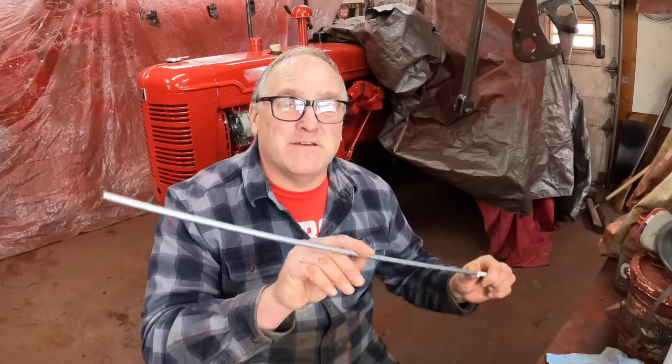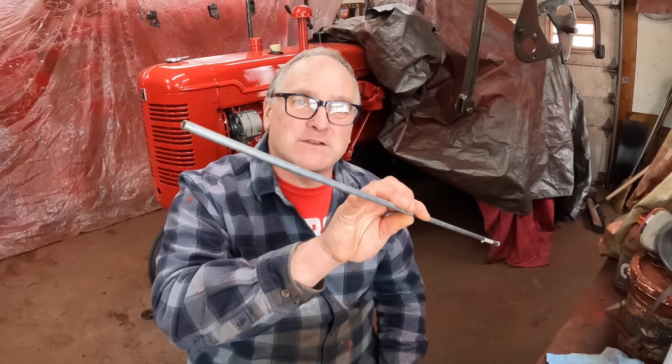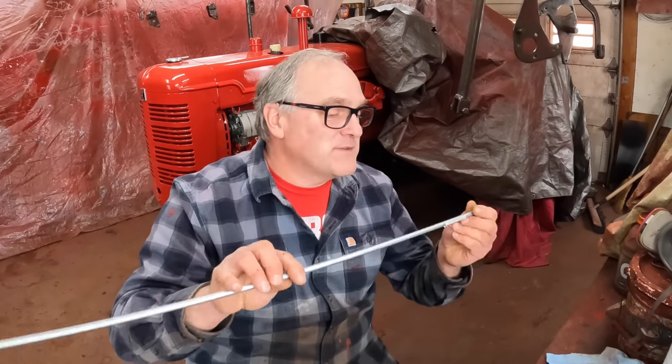I'll show you it going back together. It really wasn't a big deal. But before I get to that, I want to show you something that saved me a lot of money, and that's making fuel lines. All you need to make fuel lines for these old tractors is brake line. I go to the hardware store and I pay a couple bucks for a piece of brake line. It even comes with the fittings in it. All you need to buy is ferrules.